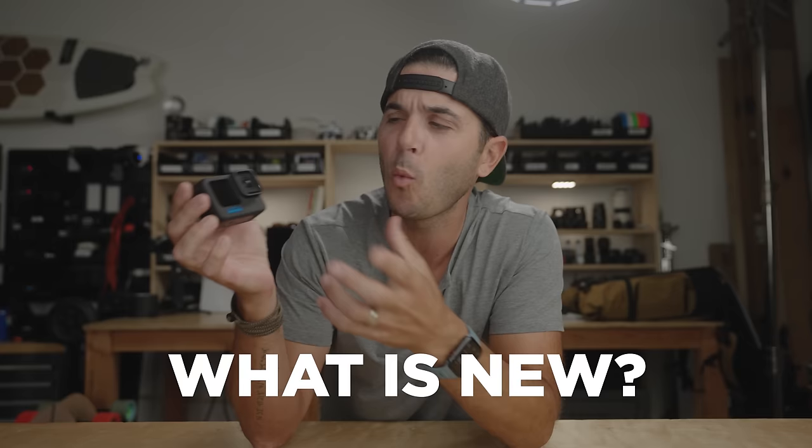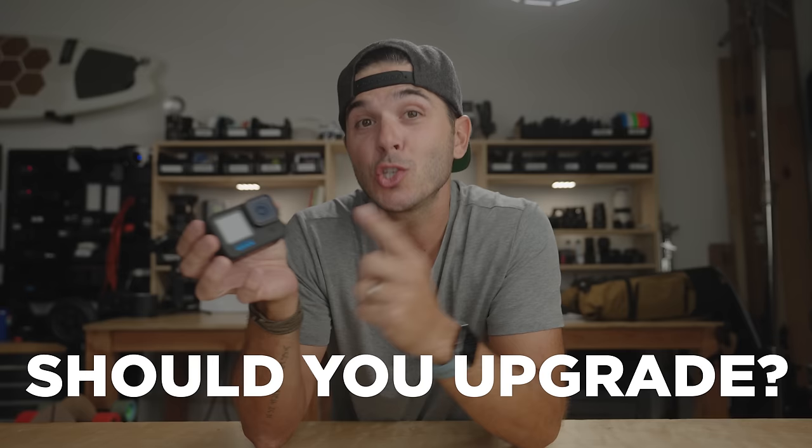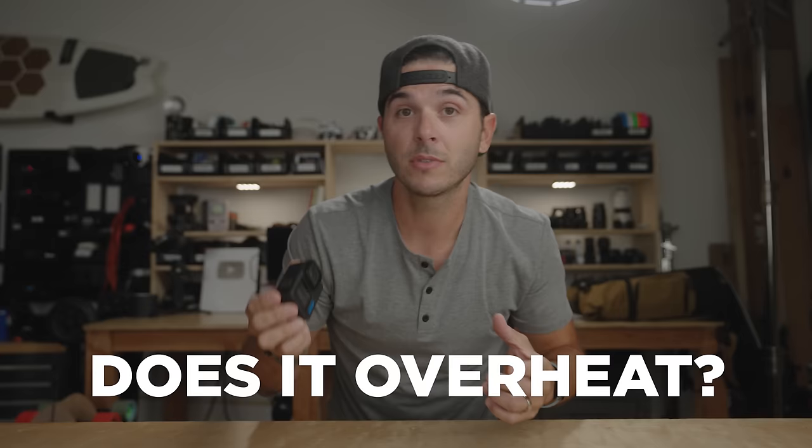Today we are taking a look at the brand new GoPro Hero 11 Black. What is new? What is different? And ultimately, should you upgrade to this camera? Also, does it overheat? We're going to answer all that today for you guys.